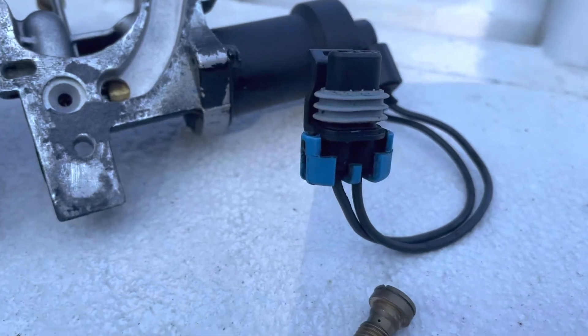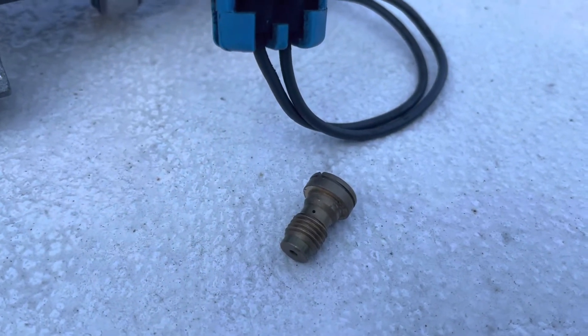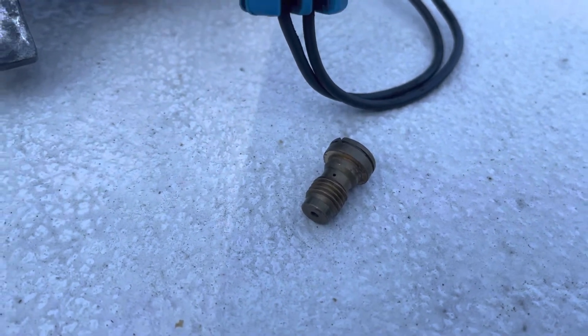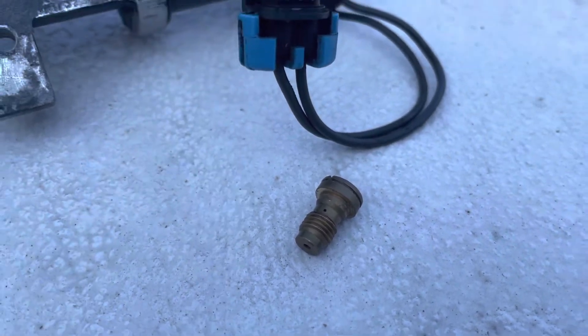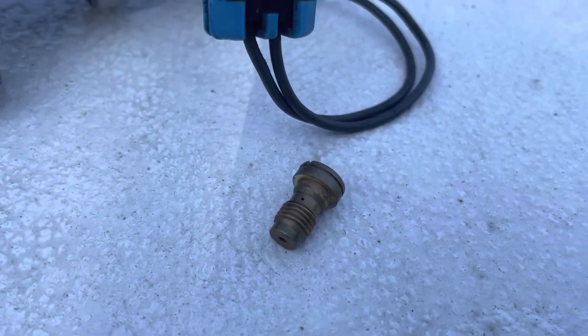Cars have it, this boat carburetor has it — all of them have it. The purpose is to cover in between idle and building up to full power. If you don't have it working, your main jets will add fuel but you will be down on power because you're losing some of your fuel delivery.